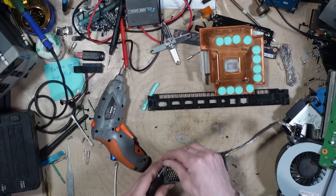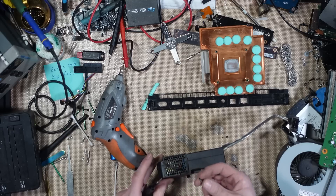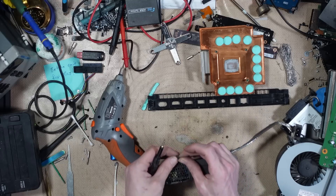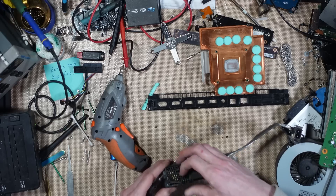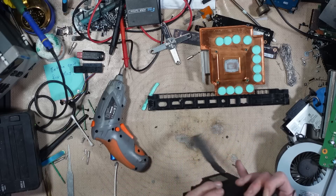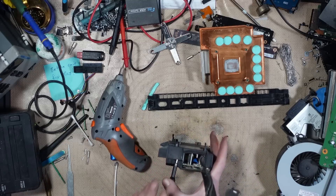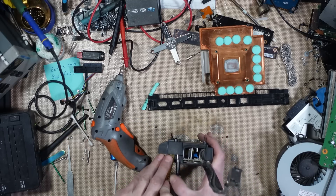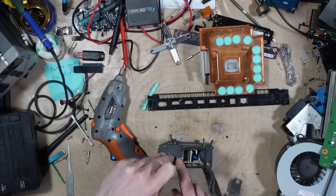I could just change the power supply, but that would make for a boring stream. I've never had that foam just break away like that — it's actually gone, completely rotten. Probably from heat.